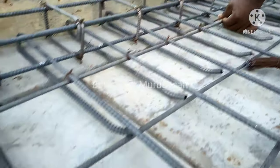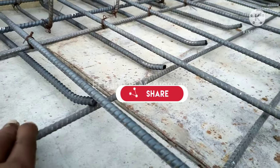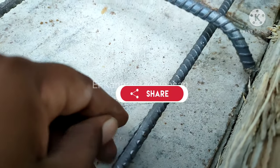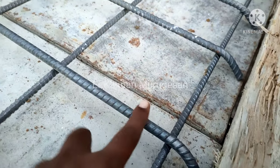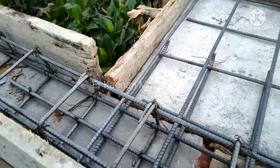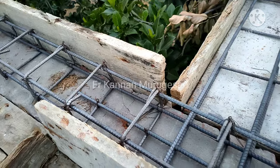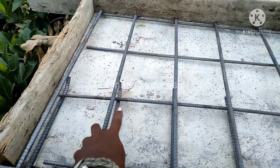The main tray is the distributor of the main tray. Take a look. There is a main rat, distributor.